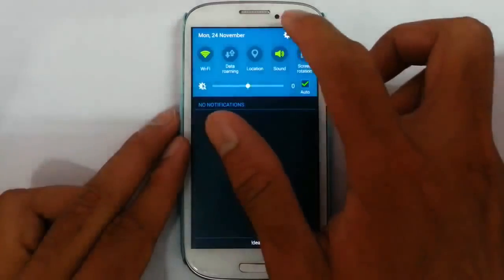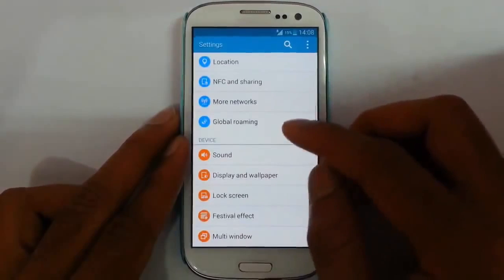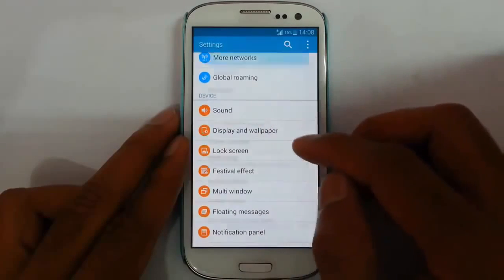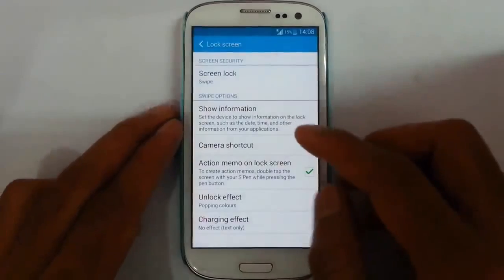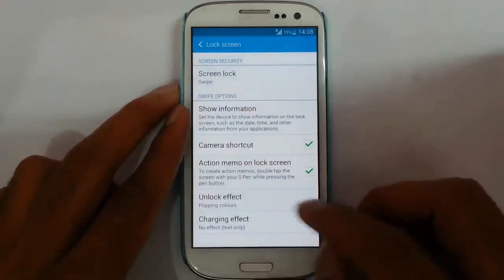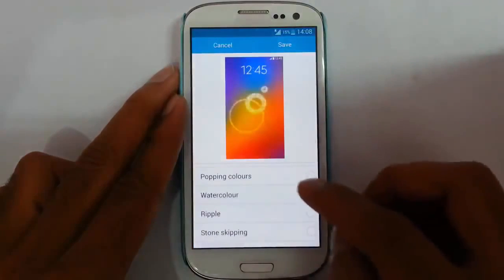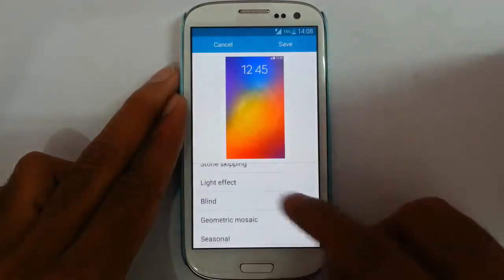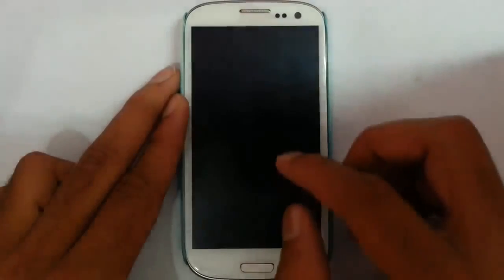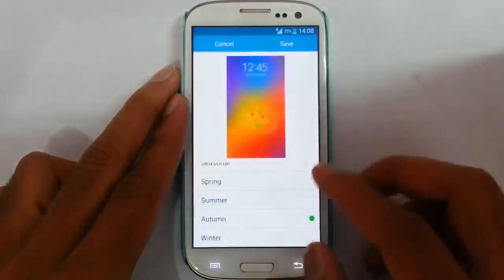And then look at the settings option. From here you will get normal regular settings you're used to getting from all other ROMs. Besides that, in sounds and display we have Daydream, and in lock screen we will be having many lock screen types of screen unlocking. And then unlocking effects — you will get many unlocking effects, and you will get a preview from there. It's called brilliant ring, water color, ripple, stone skipping — many lock screen animations are there. These are all ported. I think only popping colors is working; there's some problem with that one. We will wait for the next build.